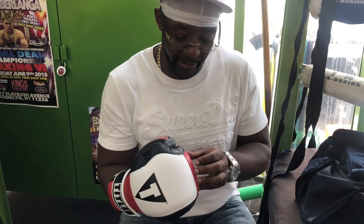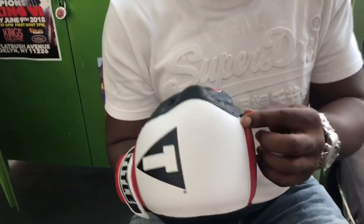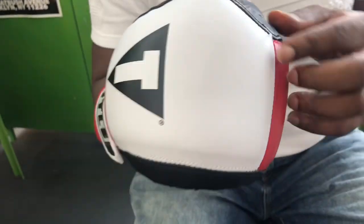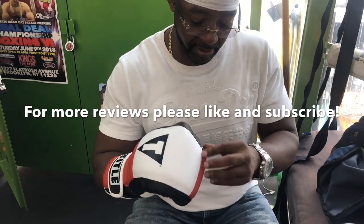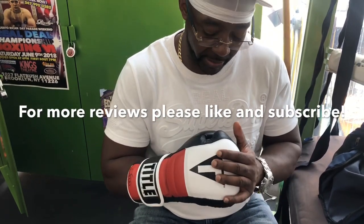The only flaw that I found with it is that sometimes the stitching — although the stitching is good — you see some stitching that comes out in the fist part here. Normally I would send it back for a more perfect glove, but I didn't do that this time. I decided to keep it because I'm so infatuated with how the design of the glove is. Other than the imperfection of the stitching towards the front, this is a very, very good, very well-made glove.